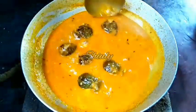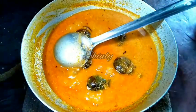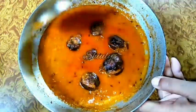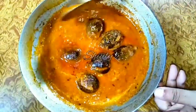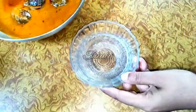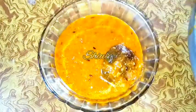Our curry is ready now. Turn the heat off and cover the curry for 5 to 10 minutes before serving. After 5 to 10 minutes you can see the texture of the curry — it is super delicious to look at and super delicious to eat. It is very delicious to eat with cooked rice, roti, chapati, or paratha — you can serve it with anything.